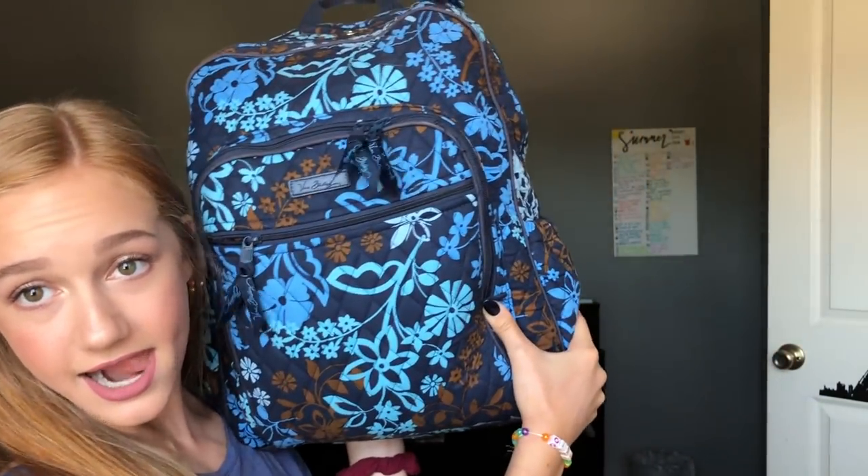I have the Vera Bradley backpack. I only used it for 8th grade and I'm not sure if I'm going to use it for next year. I highly doubt I will, because they're really cute backpacks and I love them, but they just don't hold up that well — especially for high school when we don't have lockers and we're going to be carrying our backpacks the whole day. I really, really like them if you're not carrying a lot of things.